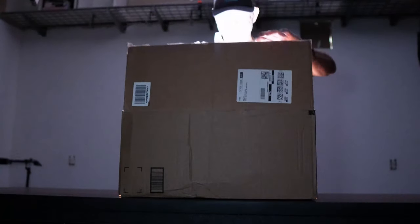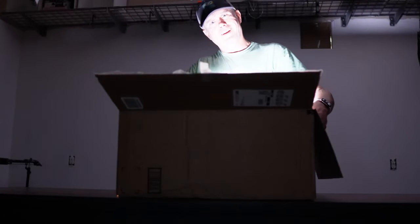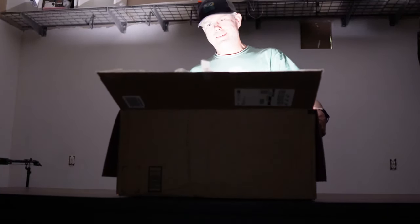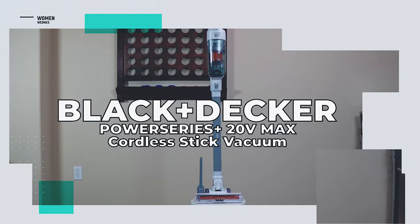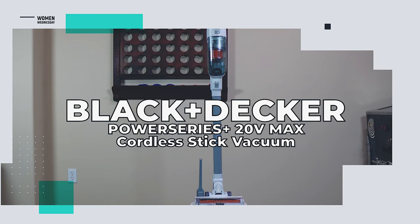In the exciting world of vacuum cleaner reviews, it's been our mission since day one to find the appliance that sucks the most, or the least — you know what I mean. The next vac we put to the test is the Black & Decker Power Series Plus 20 volt max cordless stick vacuum.